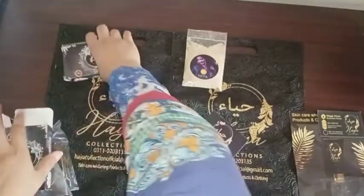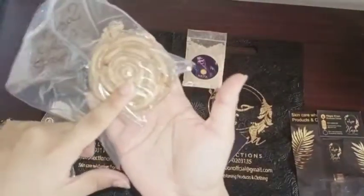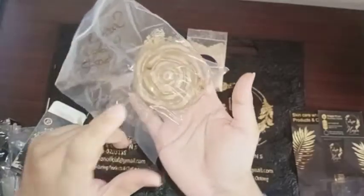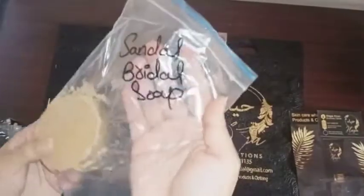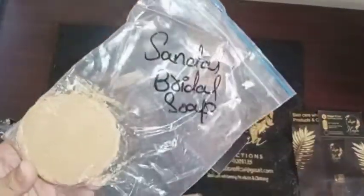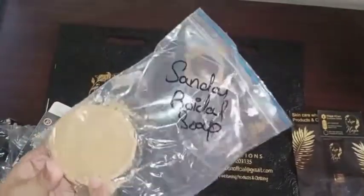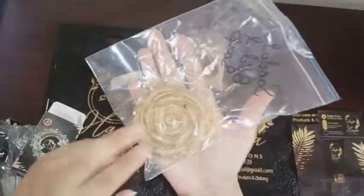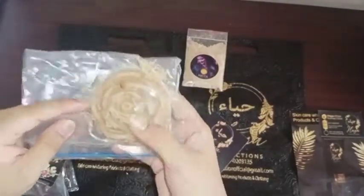My most favorite is sandal soap. Sandal is the most good for the face. This is a bridal soap — if you are going to get married, you must use this soap. It will give a very good effect on your skin. This is my most favorite soap.